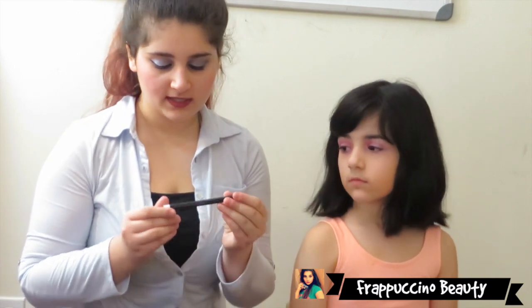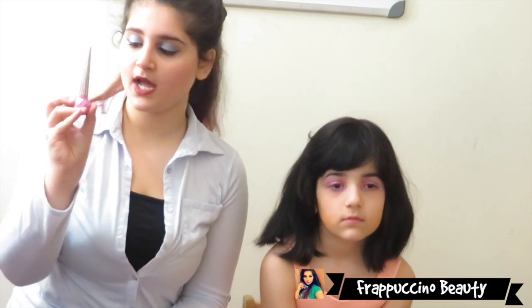Now I'm going to take this Clean Color white eyeliner and apply that to her waterline. This is going to really make her eyes pop. As you guys can see, this is how her eyes look like. Now I'm going to take a liquid eyeliner and apply that to her lids as well, and then I'm going to go over with some mascara.